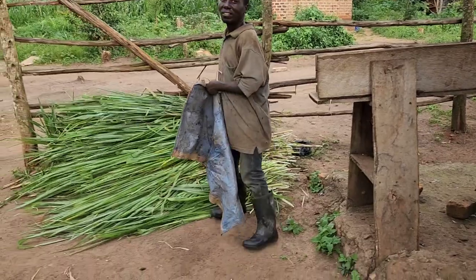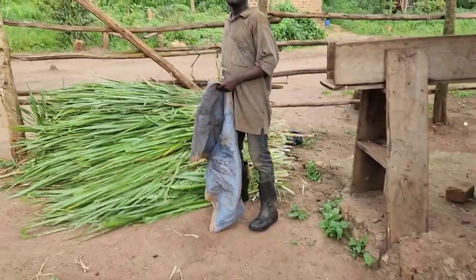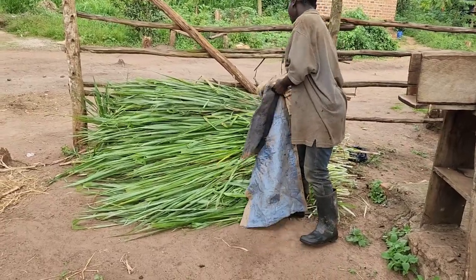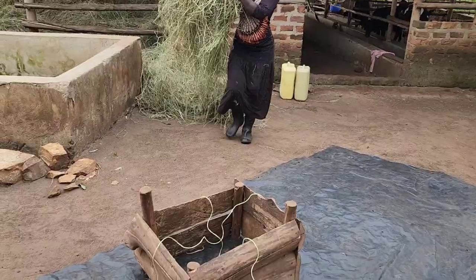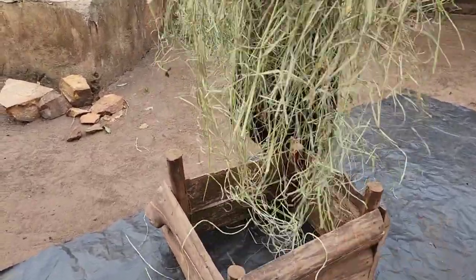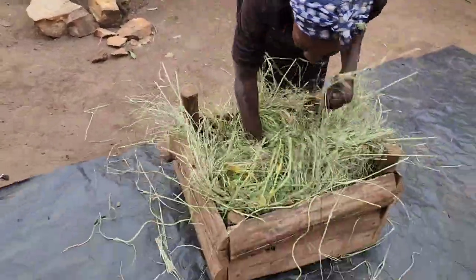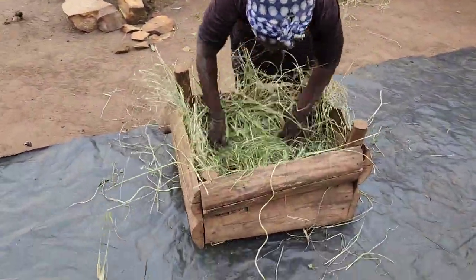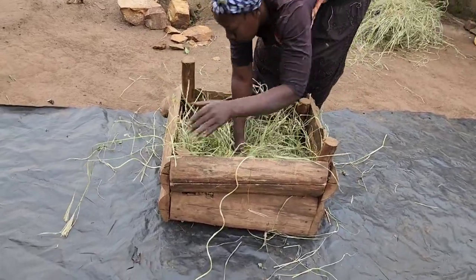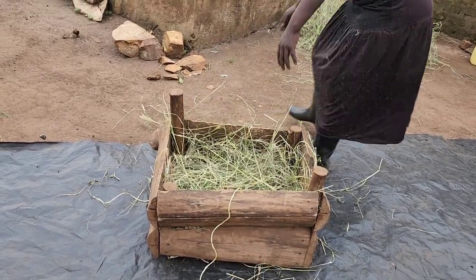You can see even our pak choi — we are harvesting it and giving it fresh to our cows. Here, after putting in the string, you can put one string here and another here like this. But since the size of the box is small, that's how we are doing it.